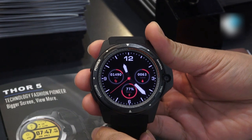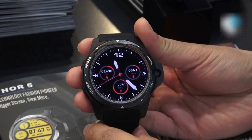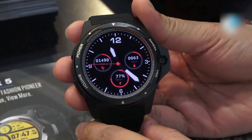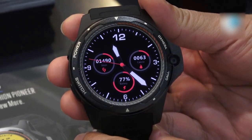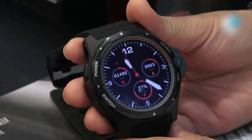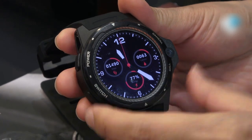You can see the display is round. It comes with a 1.39-inch AMOLED screen. The resolution is 454 by 454 pixels. They are using Corning Gorilla Glass 4 for this smartwatch.